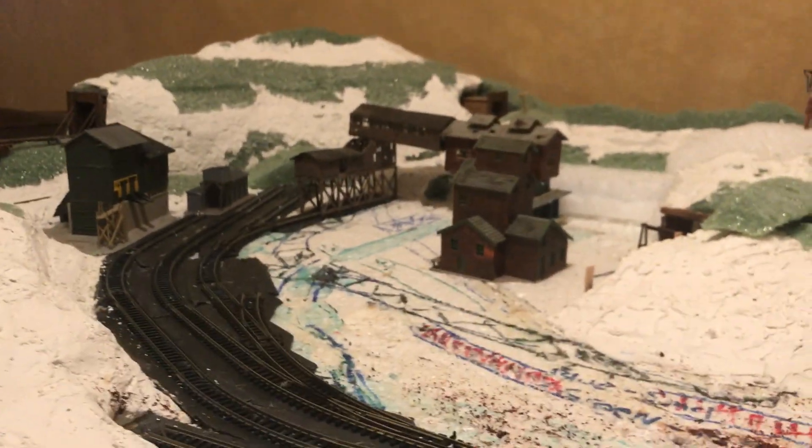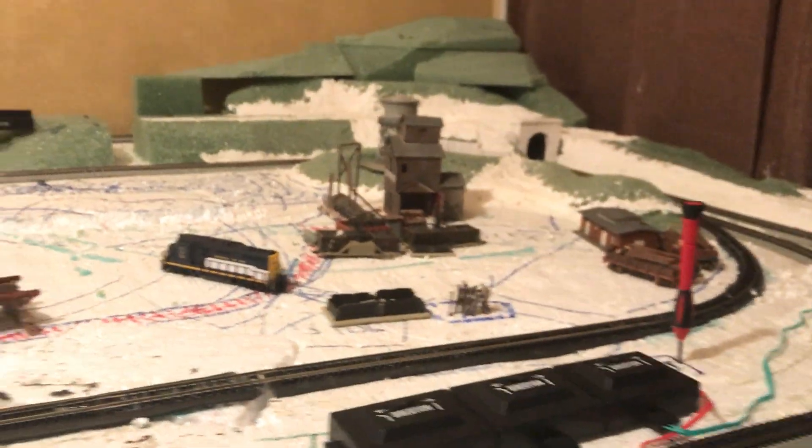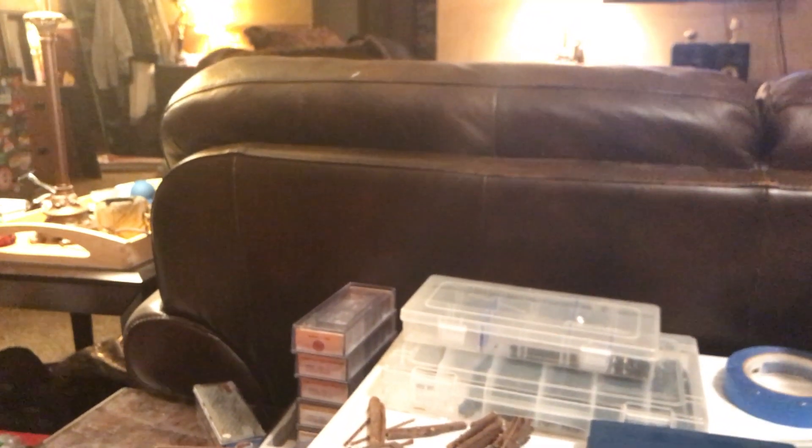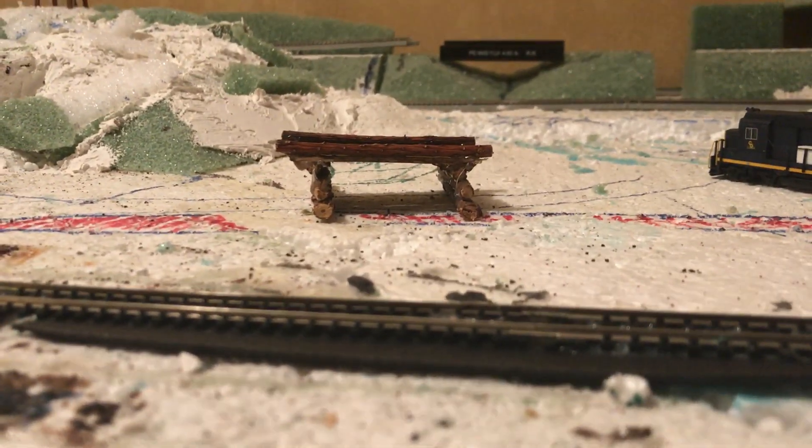I didn't want the industry here — with such a big industry scene over here with all the leads and mining going on, I want to leave it more lush. Then we're going to do a little rural town scene with a refinery at one end and a wood mill right in town, probably just a small wood operation, two or three cars maybe.